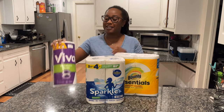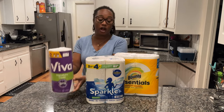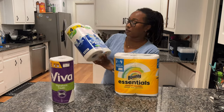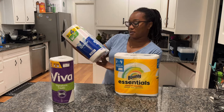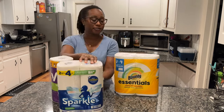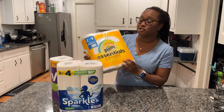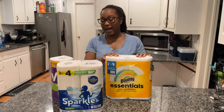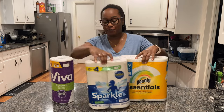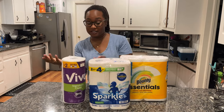First we have Viva — their signature cloth. Then we have Sparkle, which says 'with thirst pockets,' so let's see if it really drinks up some water. Then we have Bounty Essential, the one I see all the time. Supposedly Viva is the top, but let's open them and see.